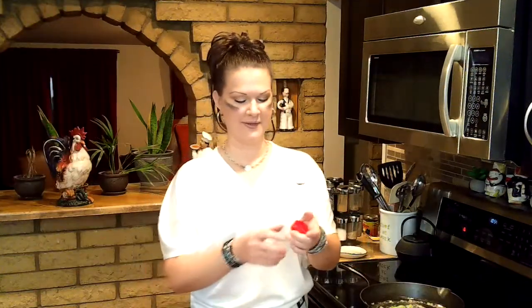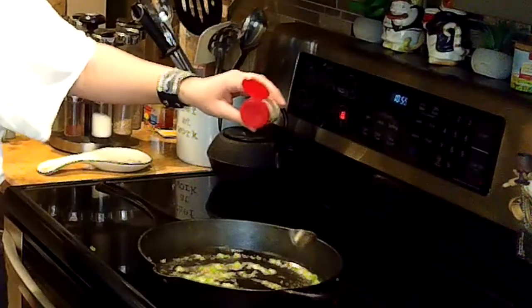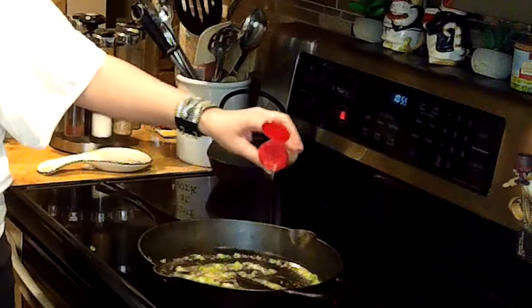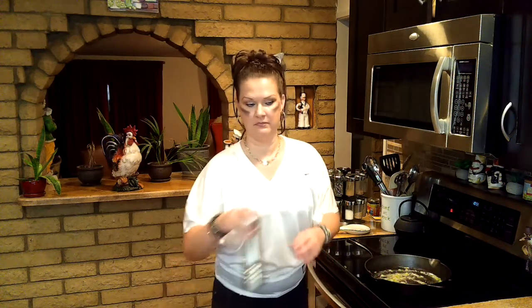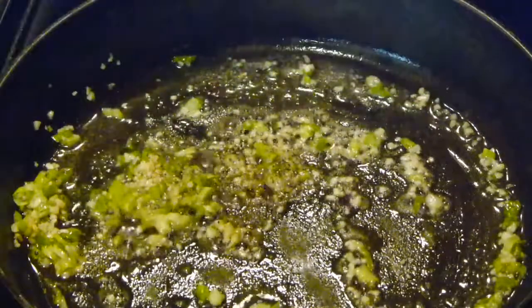One of my favorite comments I've ever gotten on any of my videos is on my Cajun seasoning video. Somebody put 'what if I don't have white pepper?' and somebody commented back 'then you're a racist.' I thought that was funny — well done. I'm just going to hit it with a little bit of black pepper, just a little.